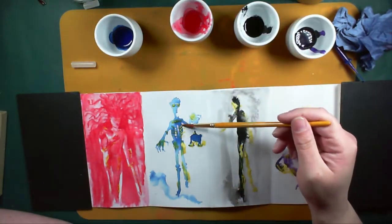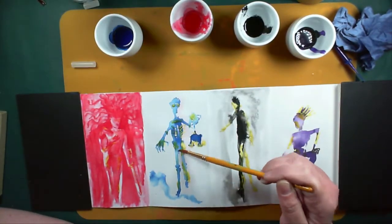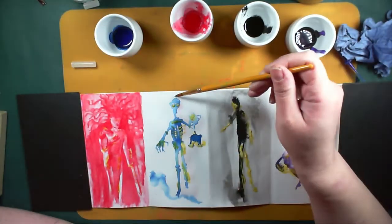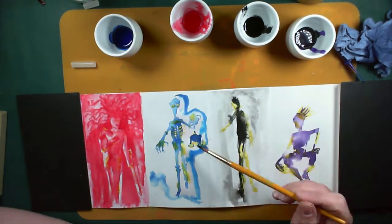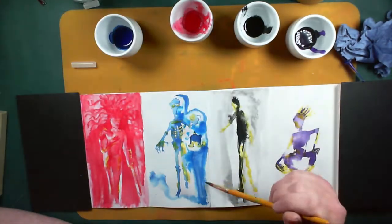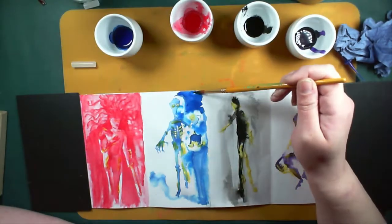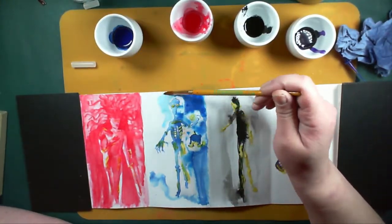I decided to go with each one having a colour theme. Obviously Death has to be black as a colour theme because of the old Grim Reaper — pretty distinctive. Though I don't think anyone's ever seen the skeleton that closely to be able to establish whether it's a male or female skeleton — it is just a skeleton.